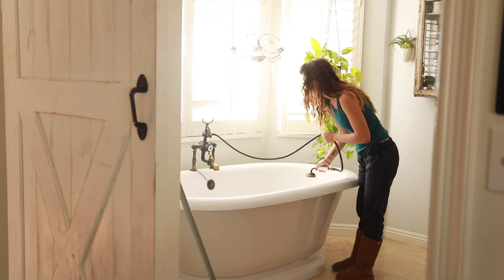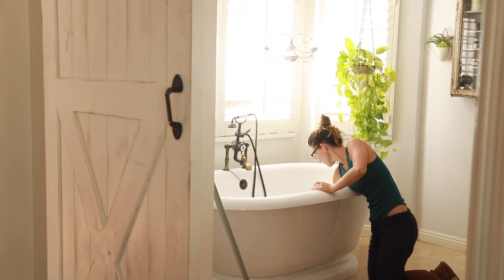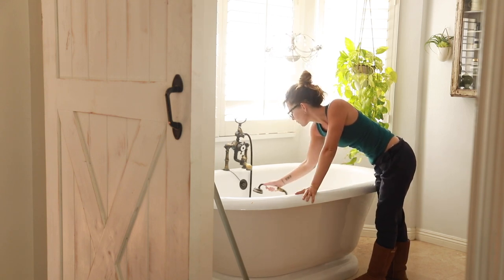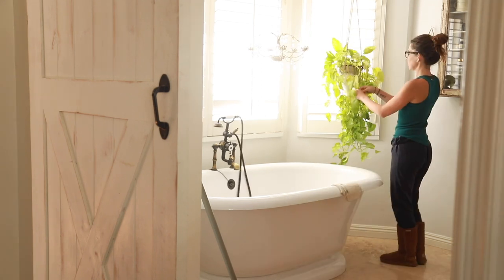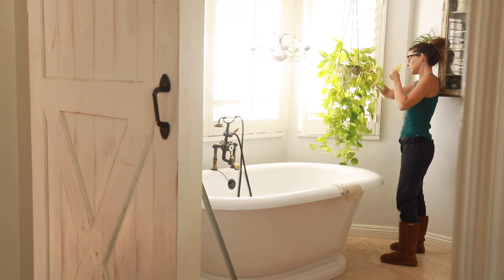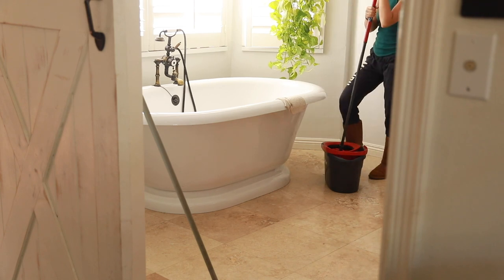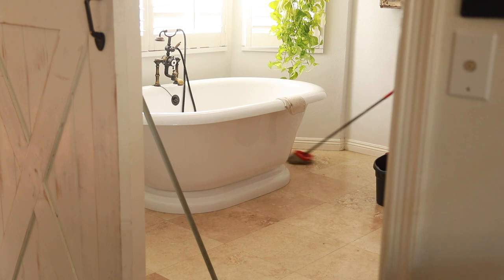I'm just going to spray it on the base of the bathtub, inside the bathtub to clean it out, but it can be used for anything — the counters, glass, and mirrors. In the past I've used different cleaners for different parts of the house, but I've learned it's easier and less wasteful to use infused vinegar — whether essential oil or herbal infused — to clean multiple areas. You can use it in a mop bucket for floors, the bases of the bathroom, and even on the interior shower walls with a scrubber.